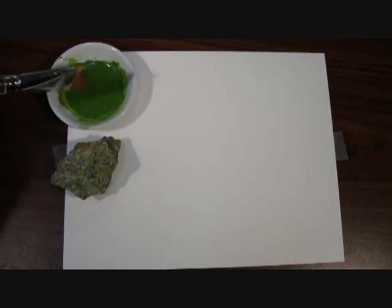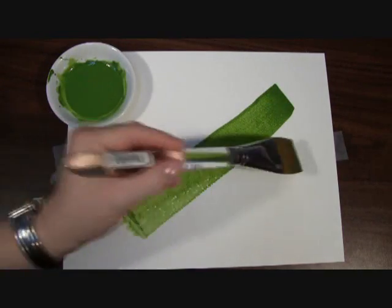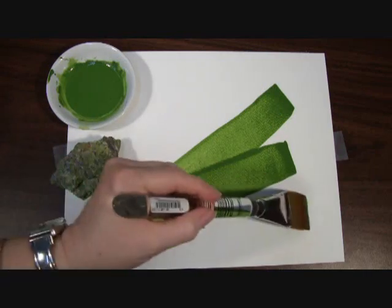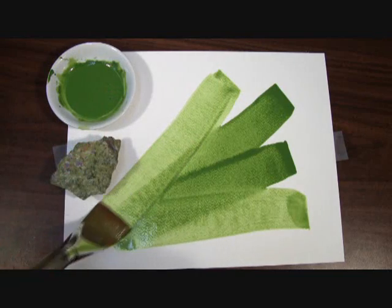Here you can watch me paint out our Serpentine Genuine, and you can see how the Serpentine minerals begin to disperse in the washes. It's a really beautiful, brilliant, light-filled pea green I think.